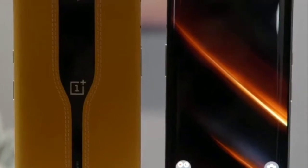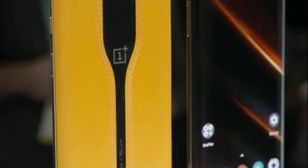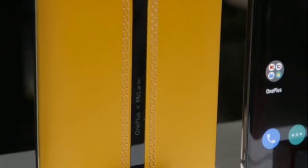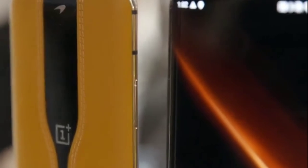Hello everyone, welcome to our channel. Today, we are going to introduce the OnePlus Concept 1 to the OnePlus 7T Pro.